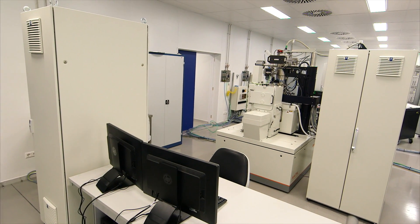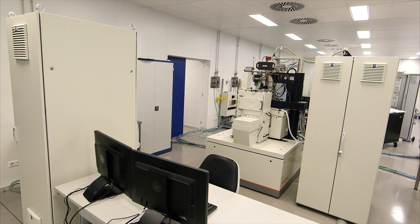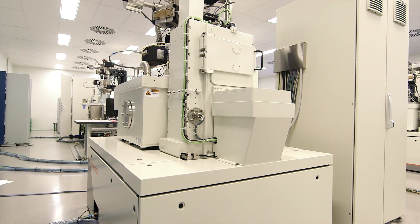With its stability and reproducibility, the EBPG runs 24 hours, 7 days a week.